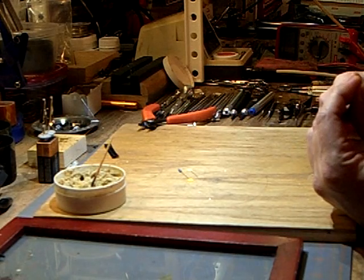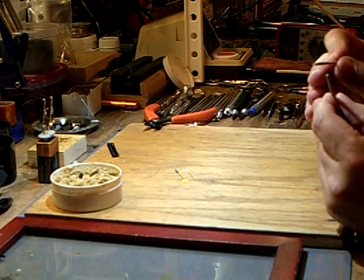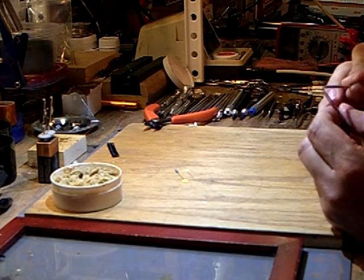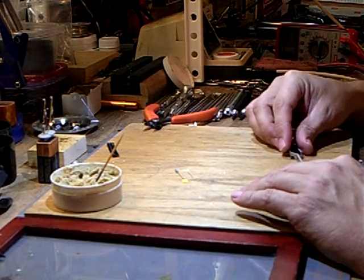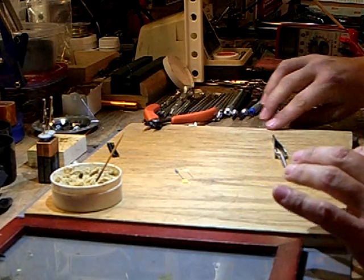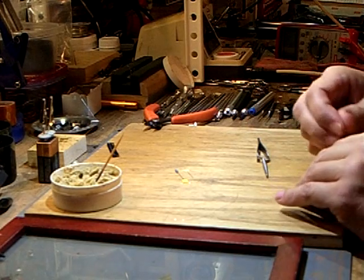I put the LED in my tweezers with the two solder pads facing me and the arrow pointing up. I use a little toothpick, dab it in my flux, and just wipe a little bit on the solder pads. It doesn't have to be super neat. Then I lay my tweezers down on my workbench.